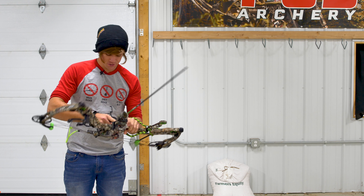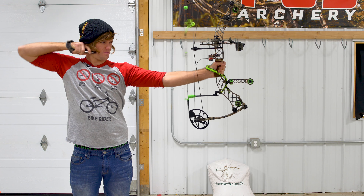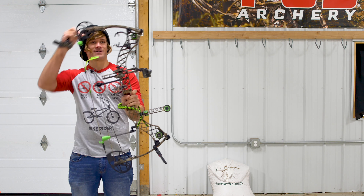So what we're going to do first is shoot my Matthews Helium. This is going to be the first time that I've ever shot anything other than this.